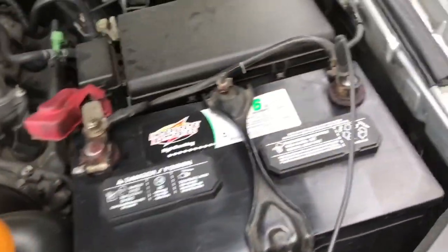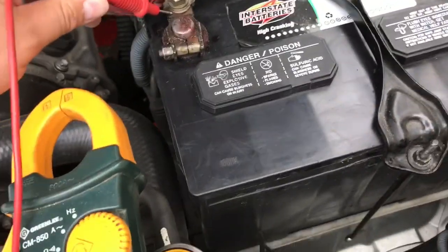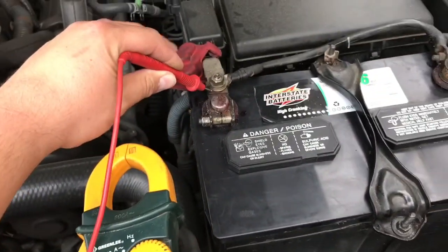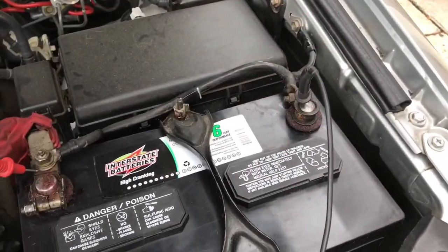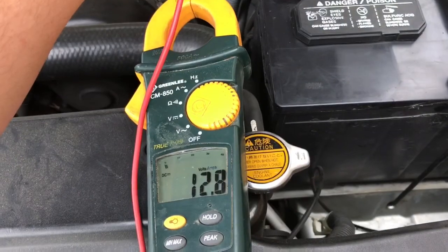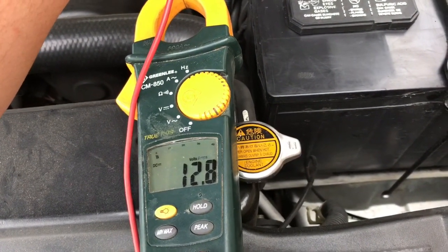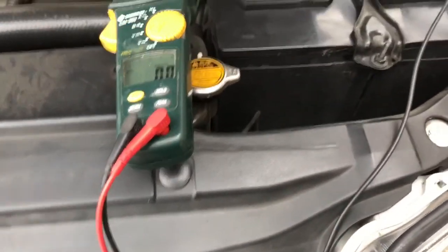What you do is touch your leads — positive to positive, negative to negative — and my voltmeter is reading 12.8. That's normal for a battery.